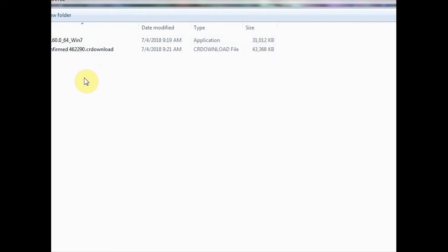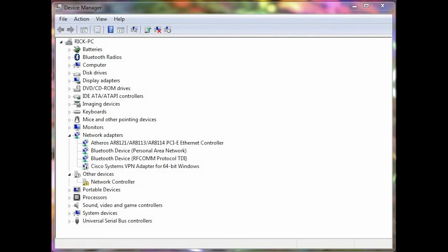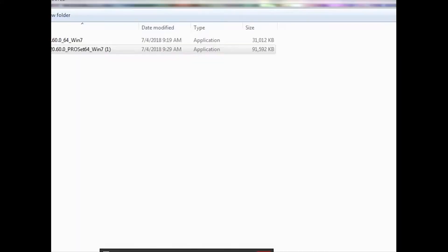First, we're going to be adding Bluetooth. Let's hold for a moment because the driver did not download correctly. We are going to install the wireless driver.